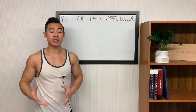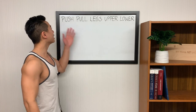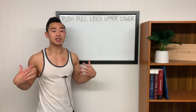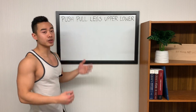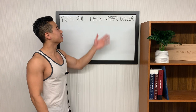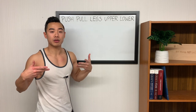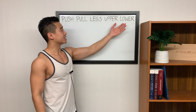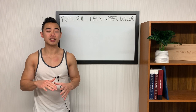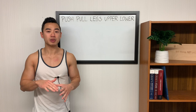This split as traditionally written is pretty intuitive. On the push day you train muscles involved in pushing movements — so your chest, triceps, and shoulders. On pull days you train your back and biceps. On leg days you obviously train your lower body, and then on the upper body day you train all the muscles of your upper body, and then you have another leg day. This is a pretty solid setup, however there are a few modifications that I would recommend making that I'll be explaining later in the video.